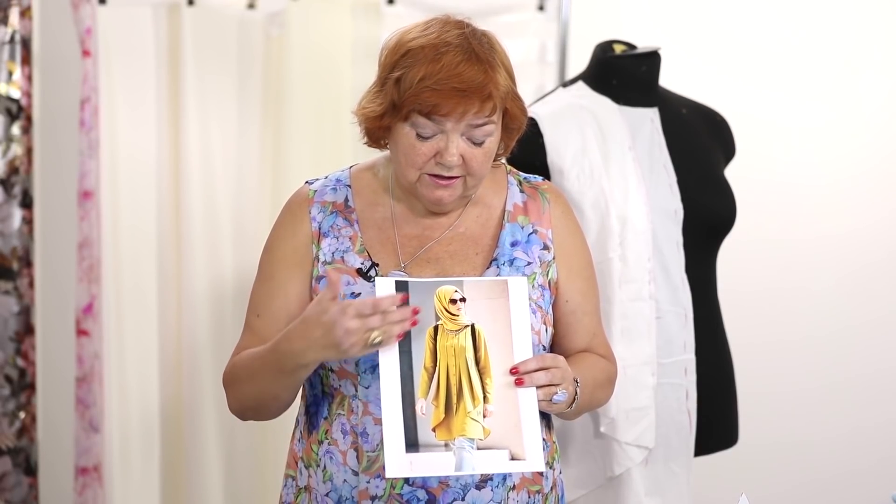I'm making a mock-up, so I'm going to cut just one half of the front. You need to make a full-size garment. Don't ask me how much fabric you need for sewing such a shirt — it's obvious that you need to use a bigger piece of fabric to make this detail.